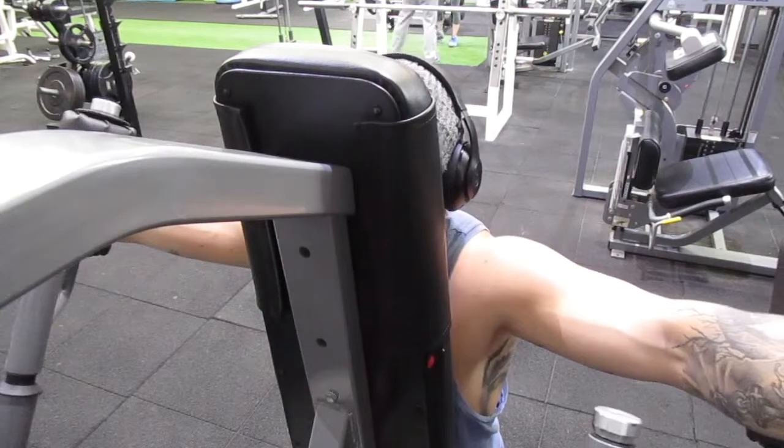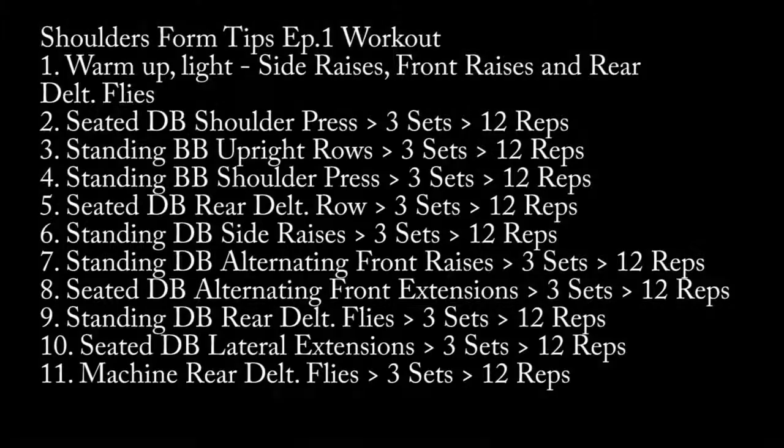That is it for today, guys. Here is the workout if you want to follow it step by step, or you just wanted to know the name of each exercise and how many sets and reps I was doing. Feel free to take a screenshot and implement it into your training week. Please let me know how you're going — if you've got any questions, don't hesitate to ask. Enjoy guys, I'll see you in the next video.